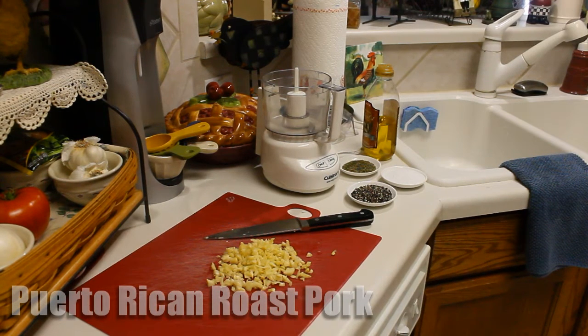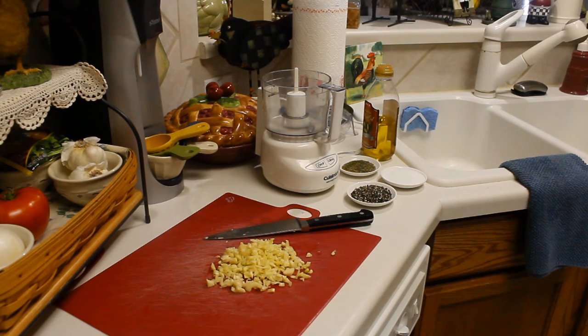Hey there YouTubers, Tom here from Tom's Test Kitchen. I'm going to make something today that I don't think I've ever actually made. When I lived in upstate New York, I had a Puerto Rican friend who took me to this really out of the way, hole in the wall Puerto Rican restaurant, and they served this incredible pork — the guy actually roasted an entire pig — and it was so good, so I want to try to do that.